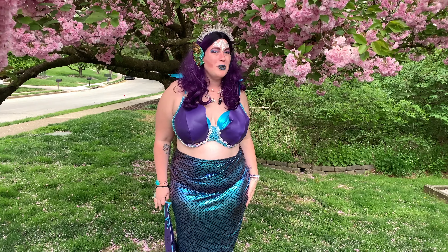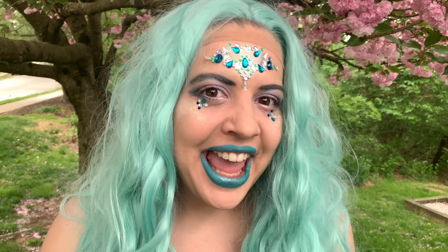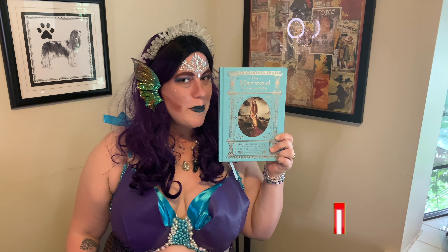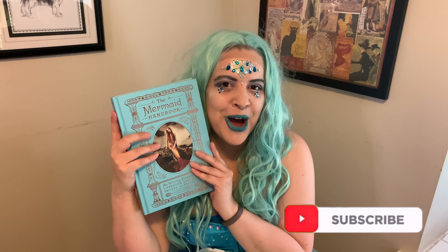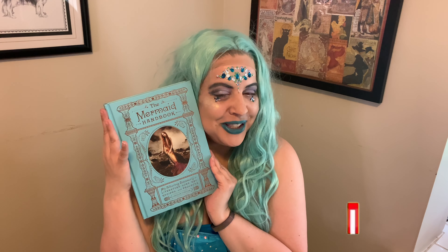Hello and welcome to another episode of Bubbles and Bowie. Today we're going to show you how to make mermaid crayons from the mermaid handbook, so you can mermake yourself for one of our in-person concerts with Rita Vivo's opera.